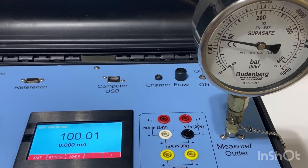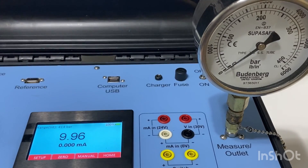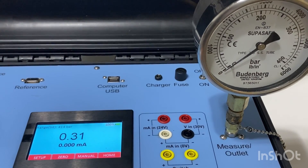To vent the pressure, simply press the escape key and open the vent valve. It should get down to zero bar pressure. Thank you very much.